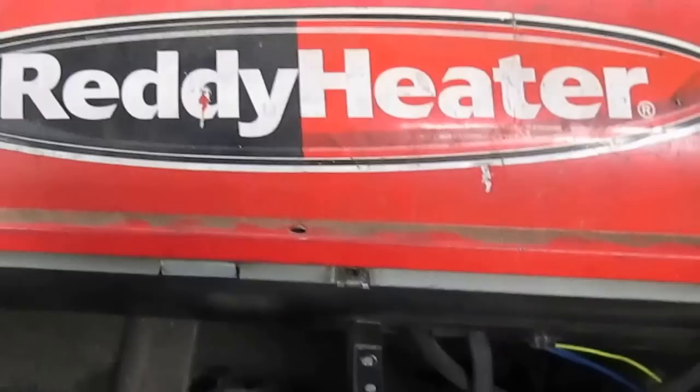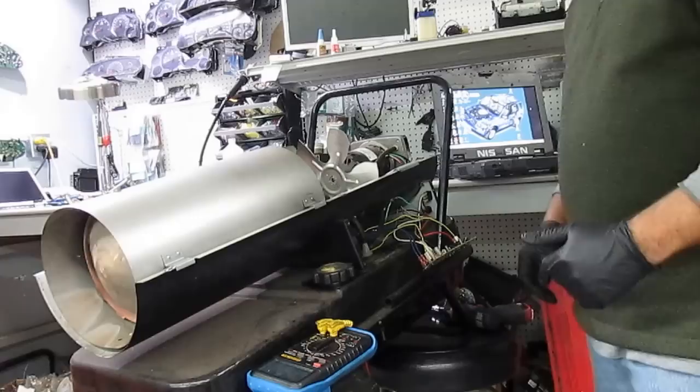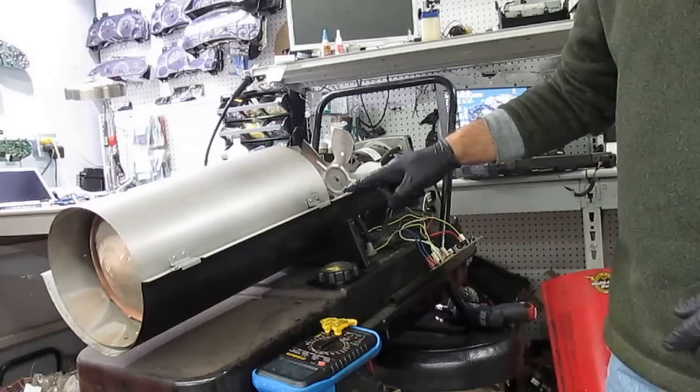In this video we're going to learn how to troubleshoot a Ready Heater with 115 BTU. I'm going to take the cover off — I already took the screws out so it'll be easy. What we're going to learn is how to troubleshoot the circuit board. I'm going to show you a quick way to make sure the fan is working, the igniter is working, and the photocell is working.